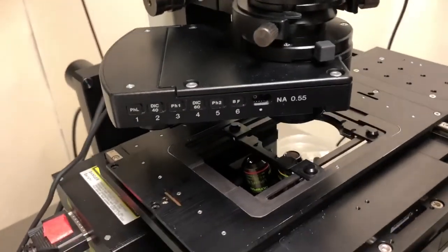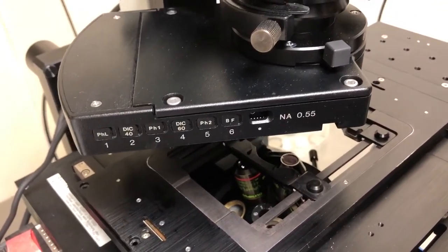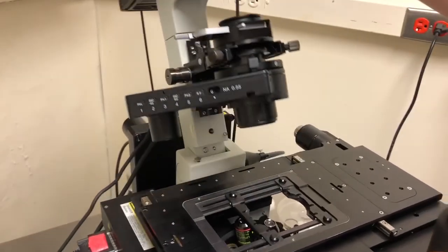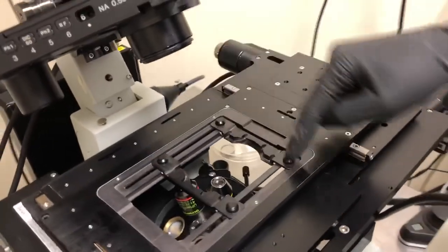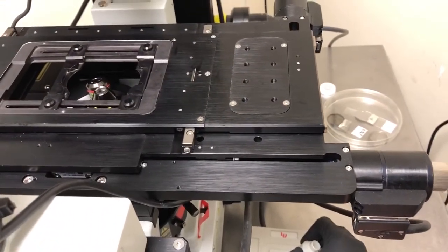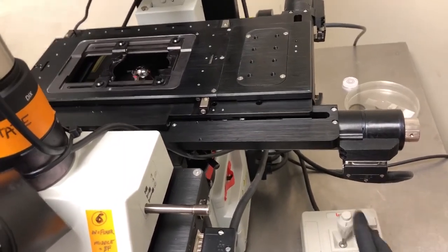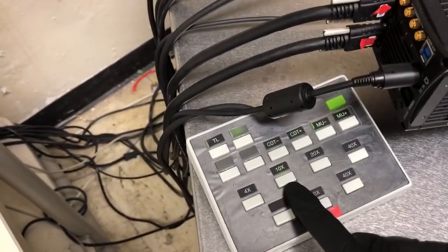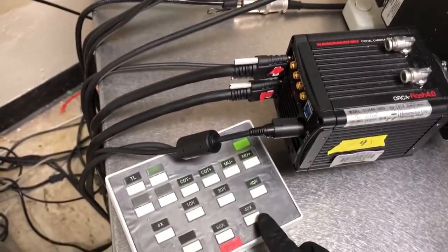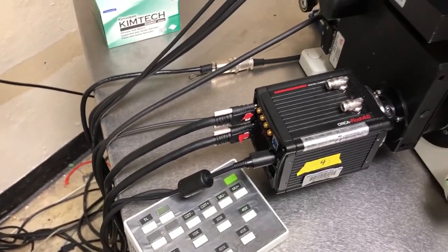This is an inverted microscope — the objectives are down there pointing up. So we need to place our samples with the cover slip pointing towards the objective, so pointing down. The sample holder sits on the motorized stage, which can be moved with the joystick. You can move the stage more quickly by pressing and holding the speed button. You can change the objectives by pressing the buttons here — 10x, 20x, 40x, and then positions for 60x and 100x oil objectives, which are not always on the microscope.